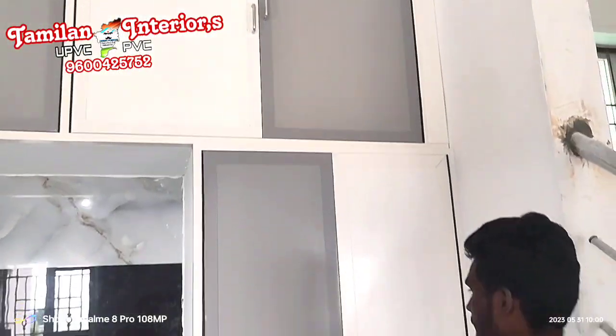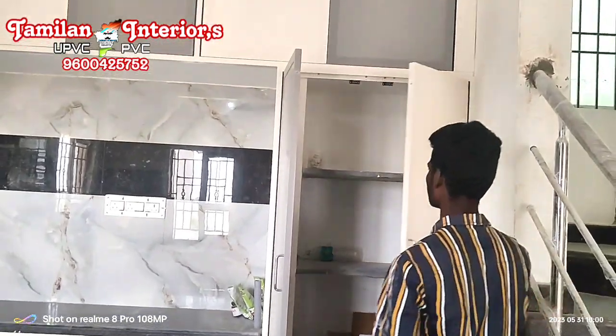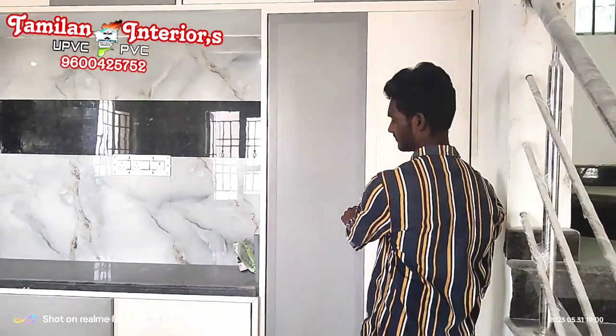This is the frame type. Frame type, panel type. This is the UPVC material.